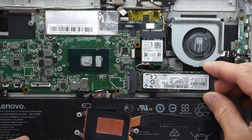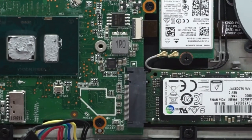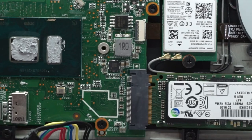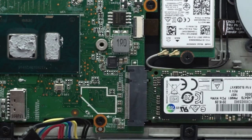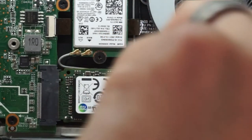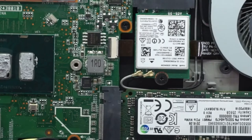Slide it in here and drop it down. Slide that in, push down, and then we have a single Phillips head screw to put in up here. There we go — that's the SSD reinstalled.